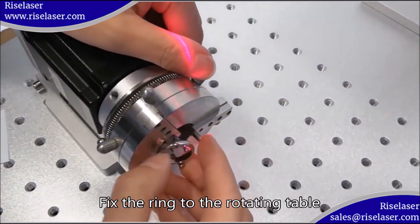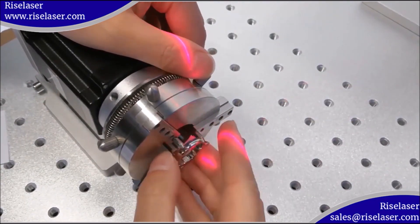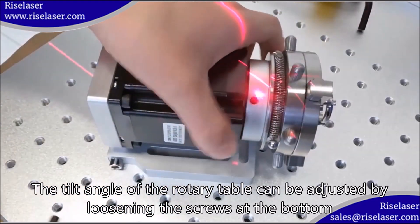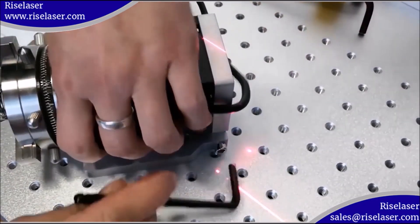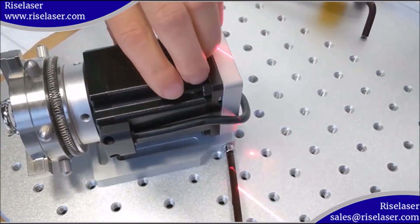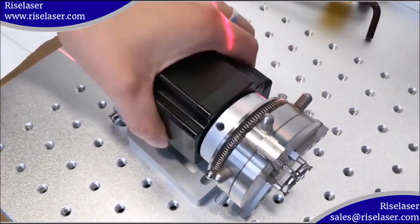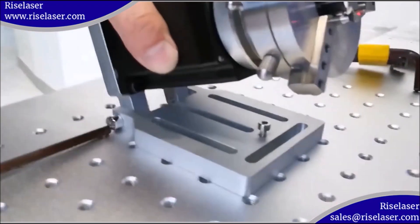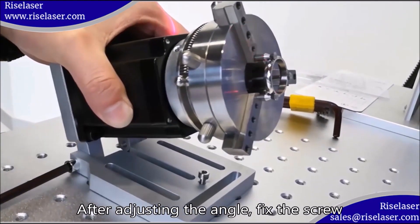Fix the ring to the rotating table. Adjust the tilt angle — the tilt angle of the rotary table can be adjusted by loosening the screws at the bottom. After adjusting the angle, fix the screw.